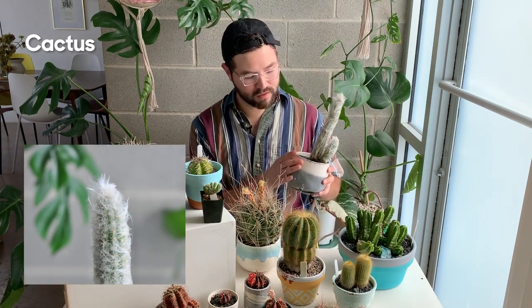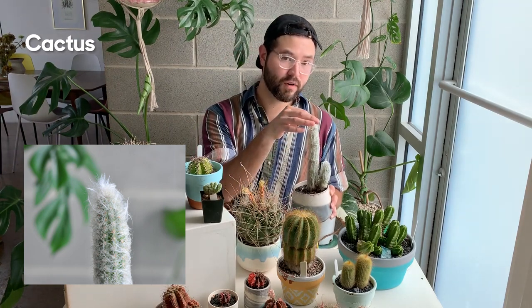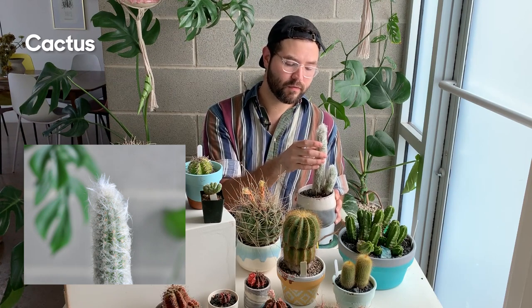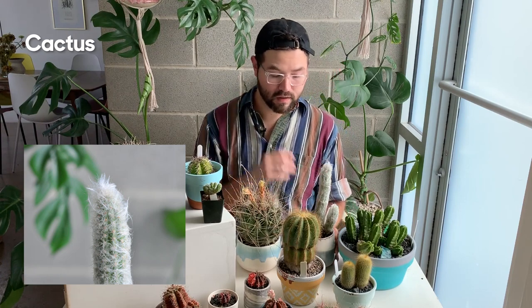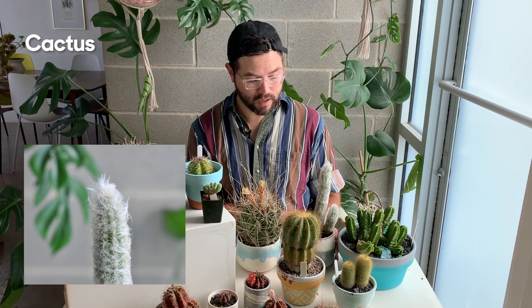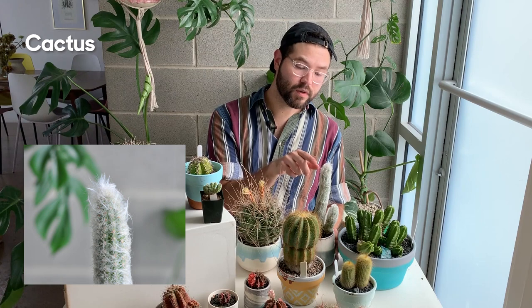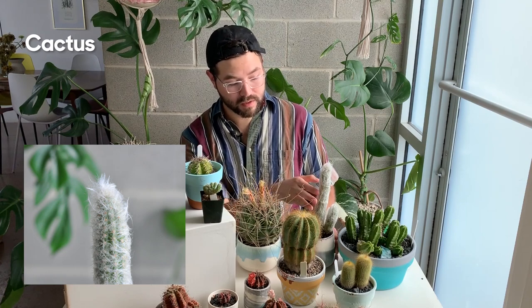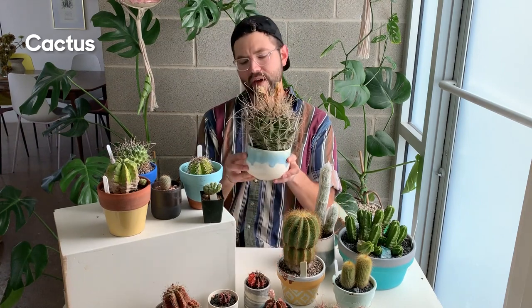Over here is an Oreocereus — the names are tough. Sometimes this is referred to as an old man cactus. The great thing about it is that it has this fur on top, which is so cute. That fur actually serves a couple of purposes: it helps collect dew in the air — these grow in the Andes in Peru — and it also helps shield the stem from really harsh sun.